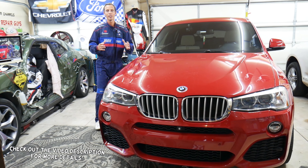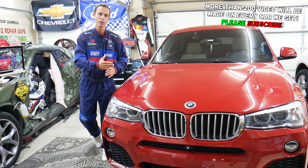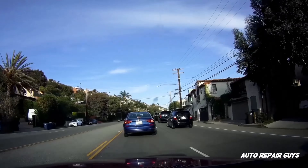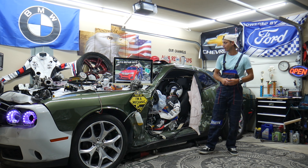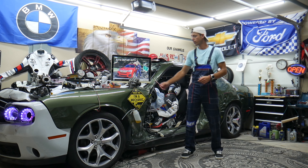Hey guys, make sure to stay till the end. If you make one common mistake, you may end up spending thousands of dollars on tools, parts, and diagnostics that you may not even need. Welcome back to How to Repair Guys, thank you for watching and subscribing to the channel. Today will be a super helpful video.